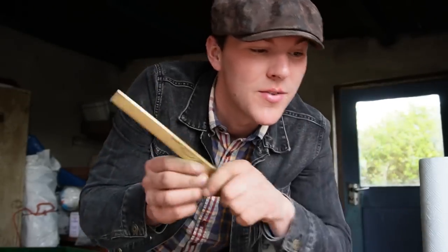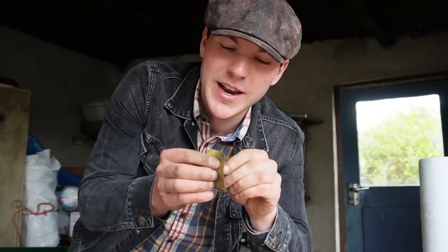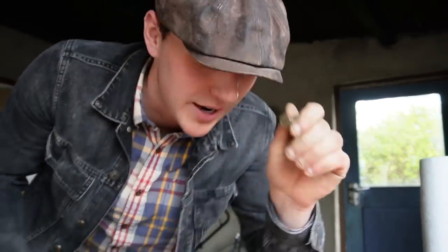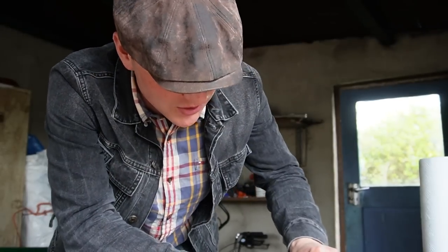I still need to sharpen this in a minute, but for now we're going to move on to the handle. Before I do any work on the wooden handle, I'm going to fix up the screws first by just taking some 400 grit sandpaper and twisting them into it, removing that patina and bringing out that nice shiny brass look. It takes about two seconds each and they all look a lot better.